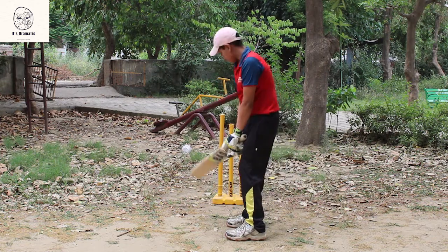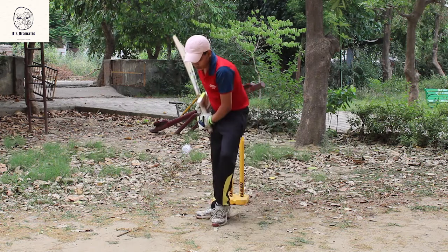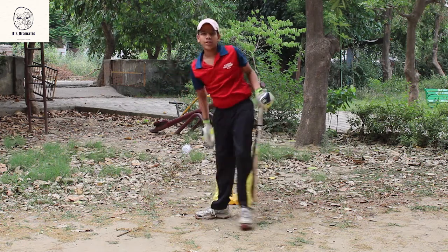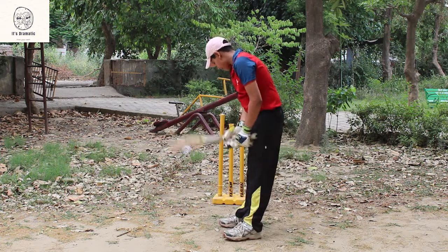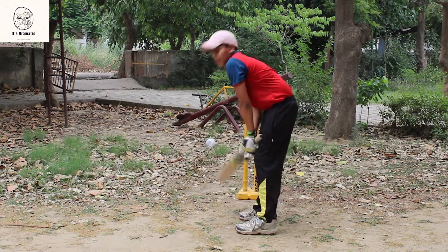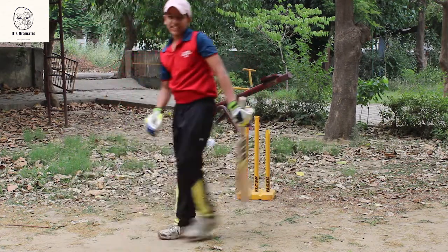Now I will show you punch. This is the punch because the punch will come in front of you. Now I will show you with the ball. This is defense.